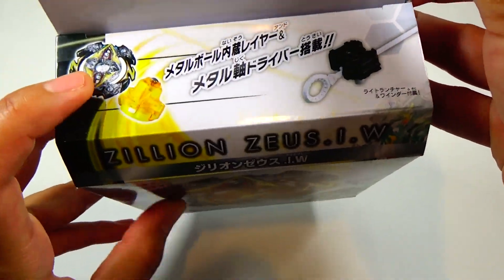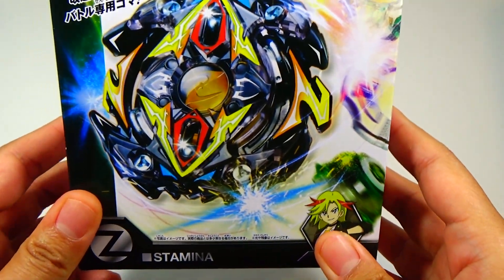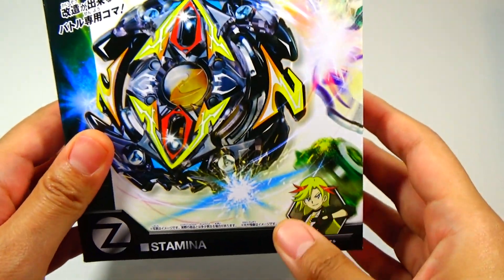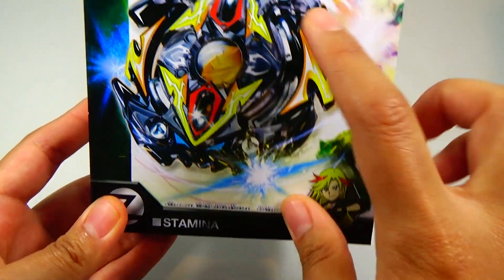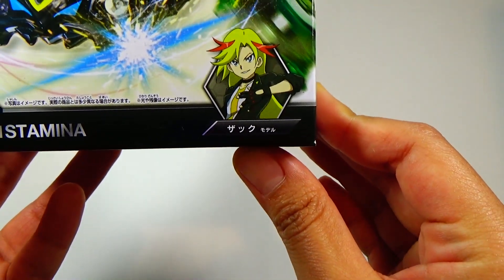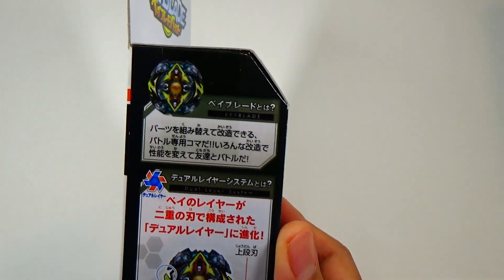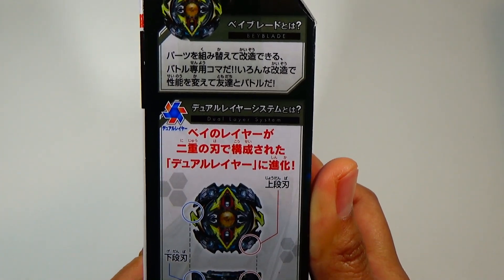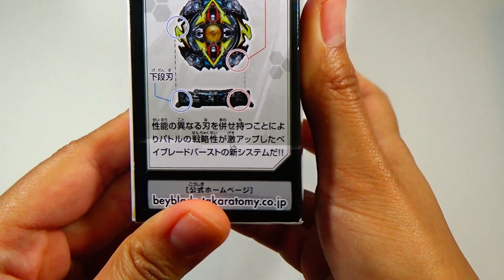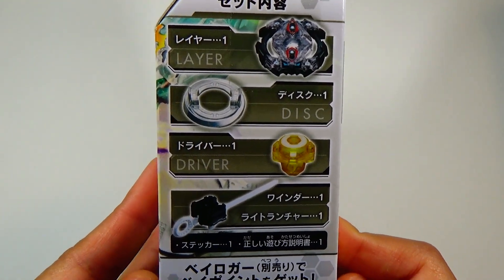Here you can see two of the parts that are pretty new. All the parts are pretty new, but those are probably the most anticipated parts of this Beyblade. Here we have a nice graphic of Zilean Zeus, and this is the owner — his name is Zack. He is one of the spin emperors in the anime. Here is a little bit going over the dual layer parts and some stuff about the parts itself.